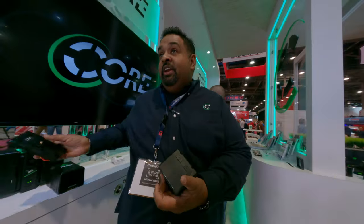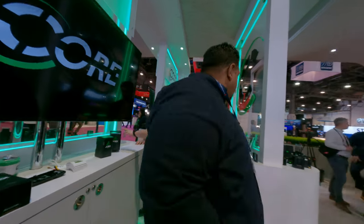You're going to need V-mount batteries for traveling — let me show you those.